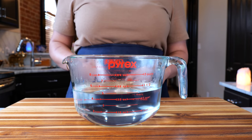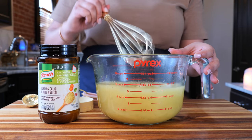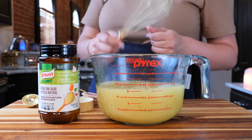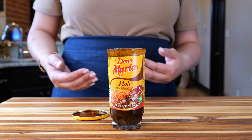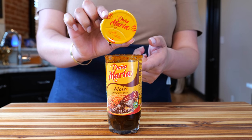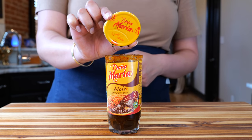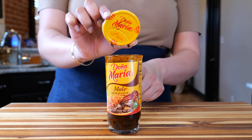Five cups of hot water — to your hot water you want to add three tablespoons of chicken bouillon, and make sure to adjust to taste. You're gonna need one whole cup of my personal favorite mole, Doña Maria. If you need help opening this cup, go ahead and look at the top of your cap and it's going to show you exactly how to do it.